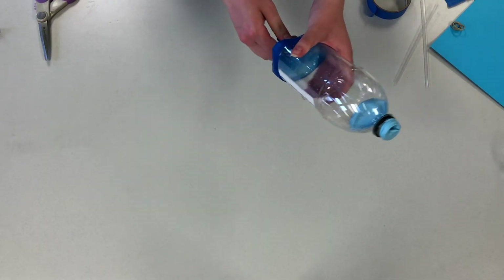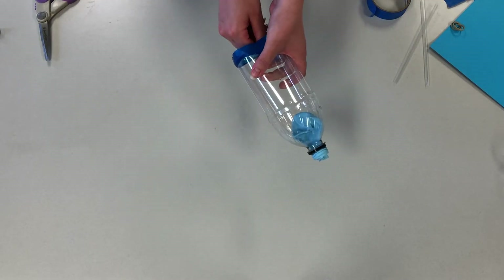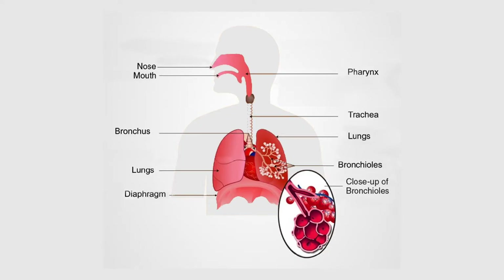To make the lung model act like our real lungs, just push and pull on the bottom balloon like this. This may seem confusing right now since it doesn't look much like a lung, but remember, this is just a model to help us understand how the mechanics of the lung work. The bottom balloon is going to act like one of our muscles called the diaphragm, and the top balloon is going to be one of our two lungs.